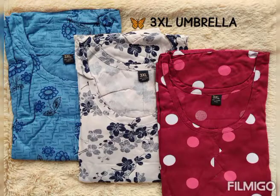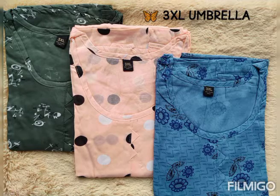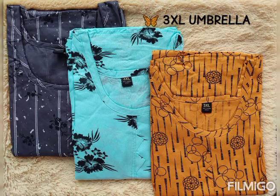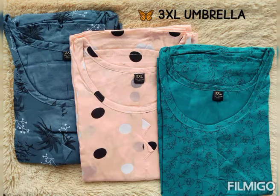There are 3XL, 2XL, and XL collections available. The top is the umbrella cutting style, and the material is rayon. Since this is a combo, the combo cannot be mixed. If you look at this combo, the 3 tops can only be taken together — you cannot mix the combo.